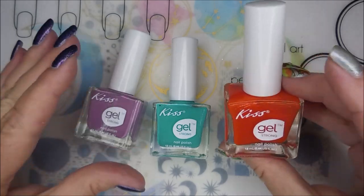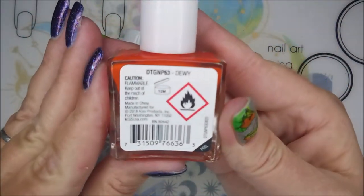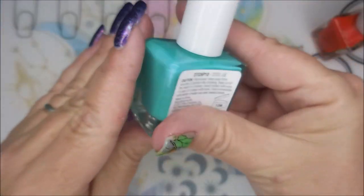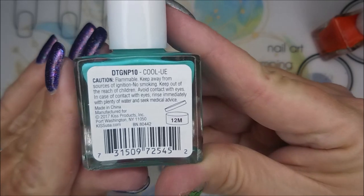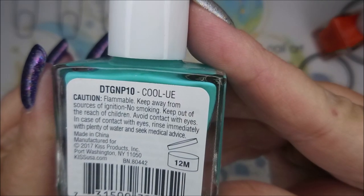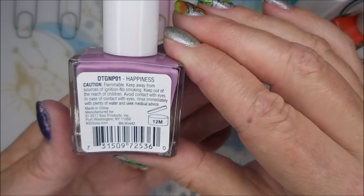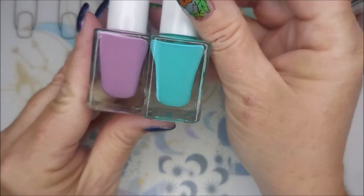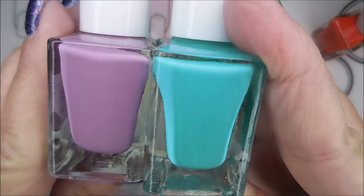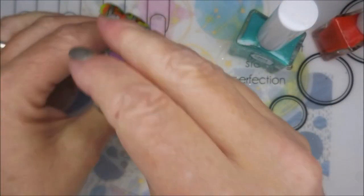She sent me these three and I'm going to swatch them for you today. This beautiful jelly-like orange is called Dewey. And then this beautiful teal is Kool You, I guess. And then this purple is called Happiness. I can already tell you that I want to do a gradient with these two — I think they would look just fantastic together.